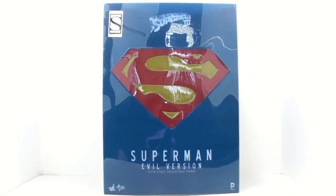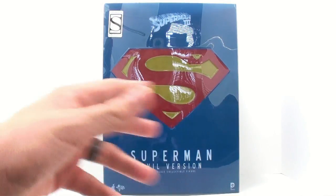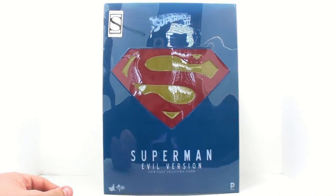When Hot Toys came out with the Superman figure a few years ago, a lot of people were really hoping they would do a version of the evil Superman. Well, released overseas as a Toy Fair exclusive and now brought to us here in the United States courtesy of Sideshow Collectibles, we have that figure.